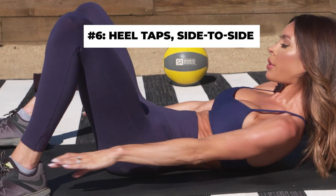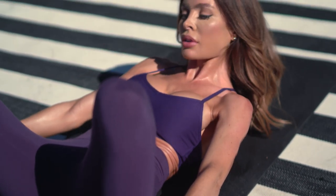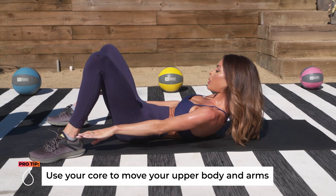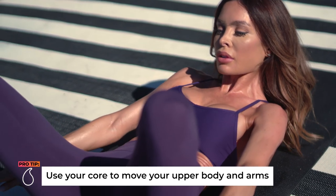For our last exercise, we're finishing off with a side-to-side heel tap. This exercise strengthens your core and really targets your side obliques. We're gonna be doing this at least 12 times on each side, alternating between each.